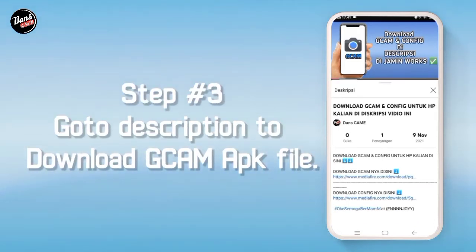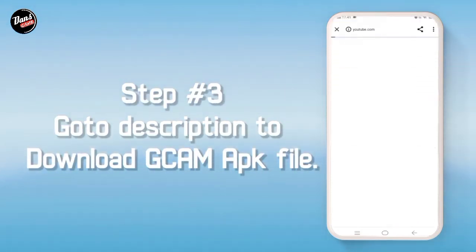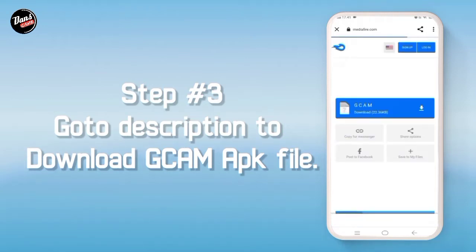Langkah ketiga, buka deskripsi video ini, lalu download GCam-nya di deskripsi, dan kalian akan diarahkan ke MediaFire, lalu download GCam-nya.